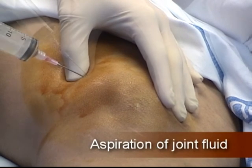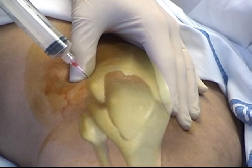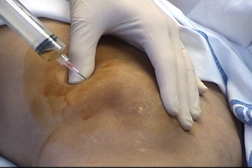Pass the needle through the skin and into the palpable effusion. Compress the medial aspect of the knee joint with the opposite hand to push the intraarticular fluid toward the needle and stabilize the skin for penetration by the needle.